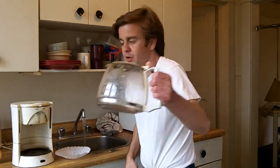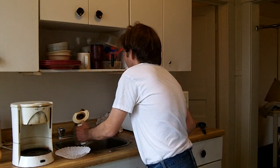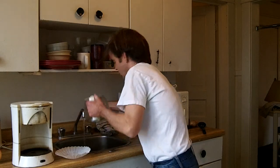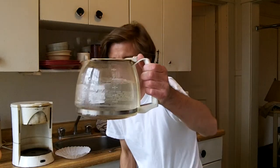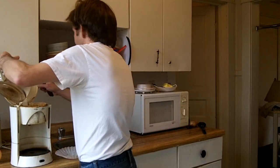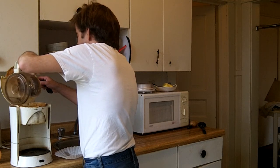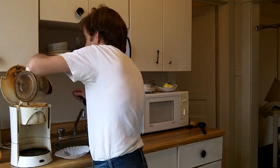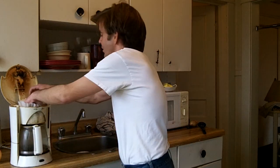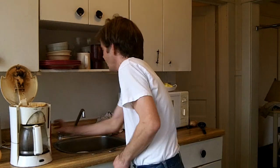You get your empty coffee pot here, and you're going to fill it up about two-thirds full. And you're going to pour it in here to the standard coffee maker container. Then you take your filter, put it into the top here, and spread it out — make sure it's on the side so it doesn't collapse.